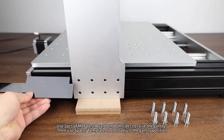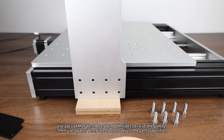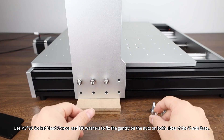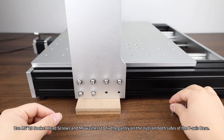Use 2 pieces of MDF test board on both sides to raise the gantry, then use the Spacer Template Tool to adjust the gantry position. Use M6×20 socket head screws and M6 washers to fix the gantry on the nuts on both sides of the Y-axis base.